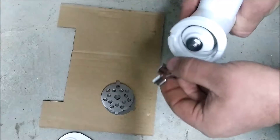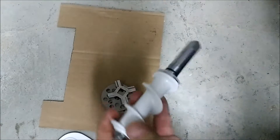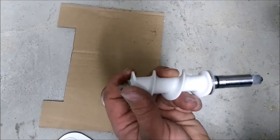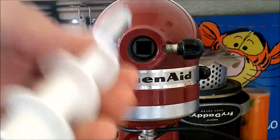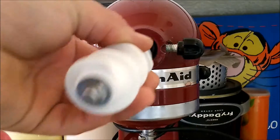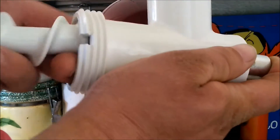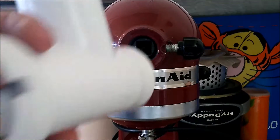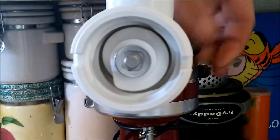You also have the blade, and in here is the auger. This is plastic, so I wonder how long that's going to last. You see this square part — this is where the auger goes in. So it goes in here and then locks down. Go ahead and slip the auger in, and then slip this in here, and slip that in there.